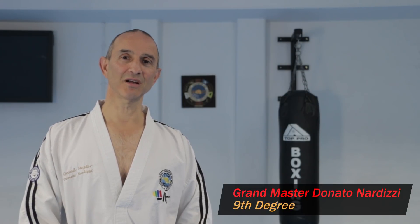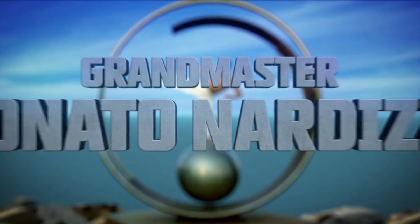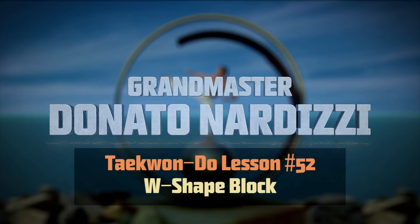In today's lesson I'm going to show you how to perform an outer forearm W-shaped block. The W-shaped block is used to protect you against a kick or a hand attack aiming for your philtrum or areas above. You can use the outer forearm and position your arms like this if you are against one opponent, or like this when you're against two opponents. But you can also use knife hand and reverse knife hand against two opponents. Here's an example of how you can use it against a single attacker.